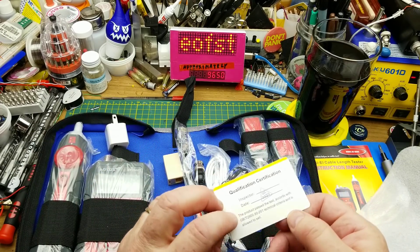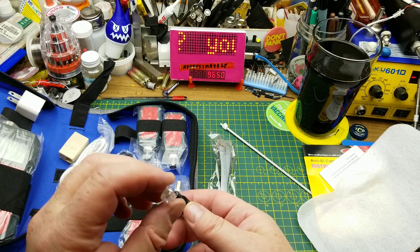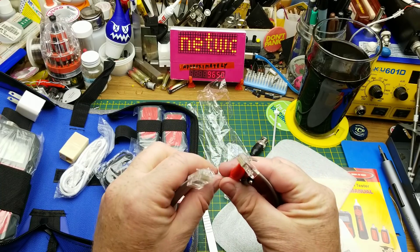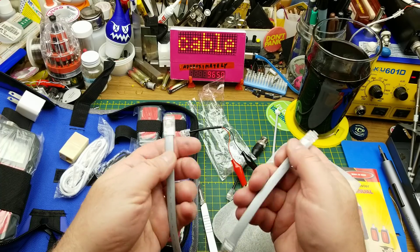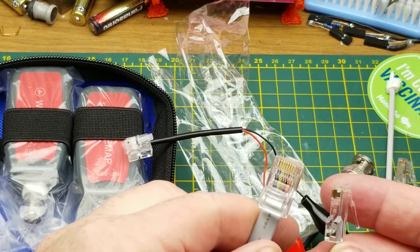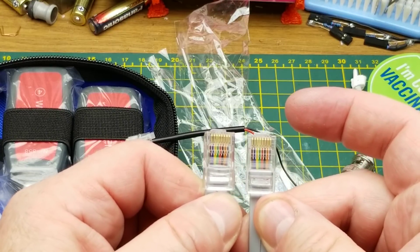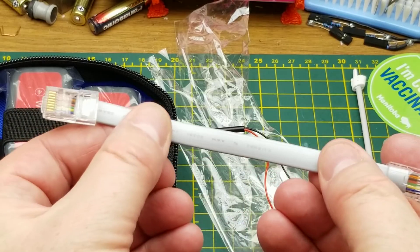We've got a BNC to two-conductor RJ11 telephone jack, and RJ11 to clips. We also have a couple of RJ45 cables — they are straight-through, so the conductors go straight across from end to end. In order for it to be a straight-through cable, the ends have to be oriented a specific way that looks weird but is intentional.